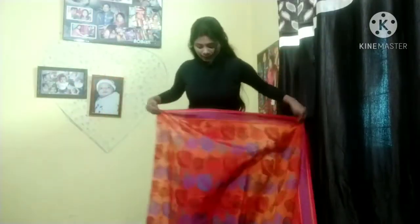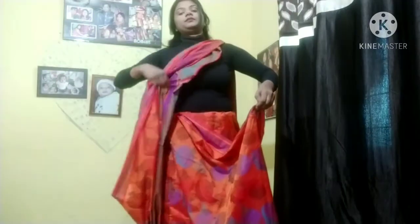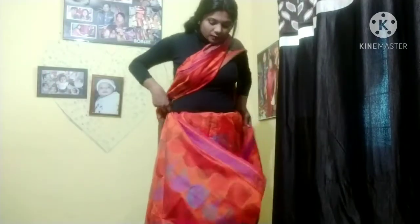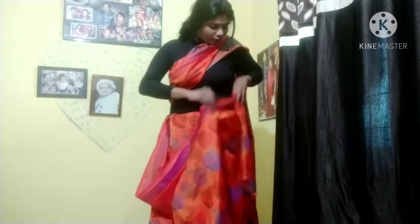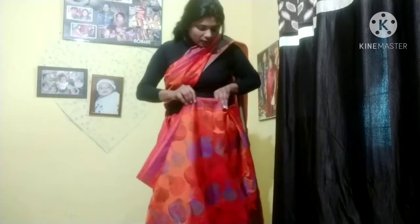Let me show you the best way to drape. First, at the edge corner, do a tight seating so your sari does not become loose. If you do not do this, your sari may come off. Then, just like a normal drape, take the pallu up on the side.